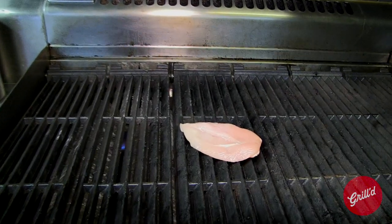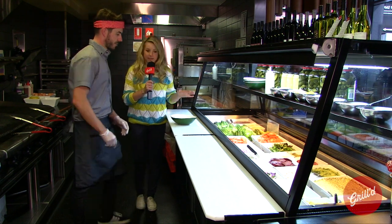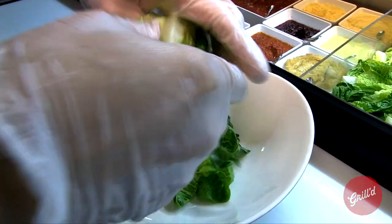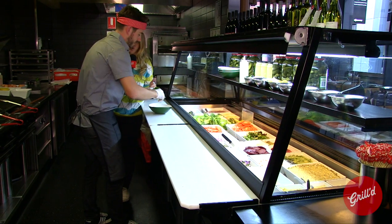I reckon we get as much colour in here as we can. Ok Josh, we've got the chicken down, so let's get into the salad. For me it's all about real food, real ingredients — I saw the farmer yesterday, Jeremy. It seems like it's just real heart, real food.